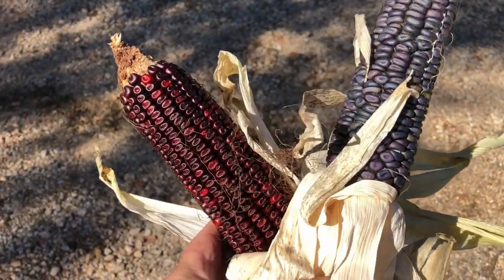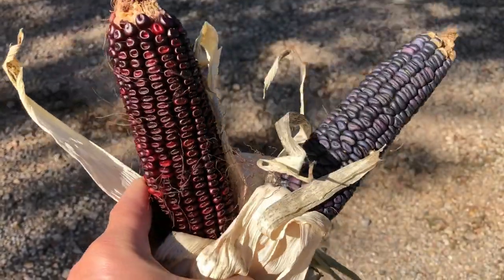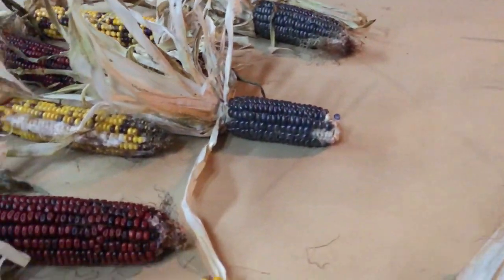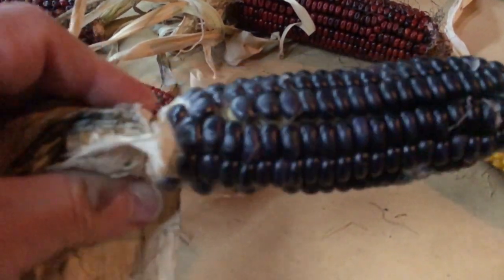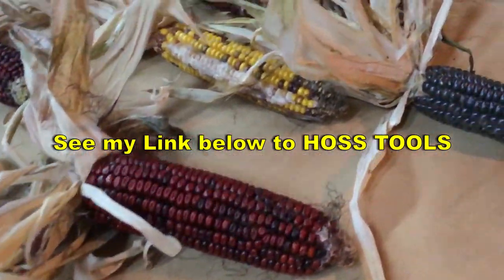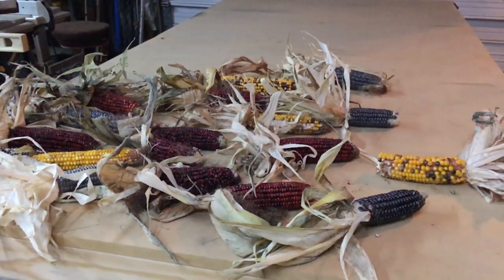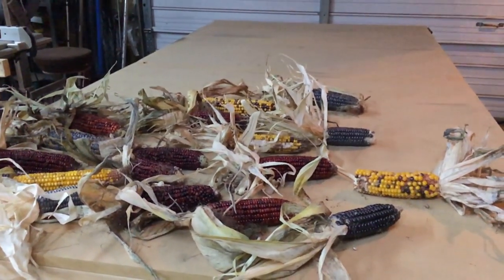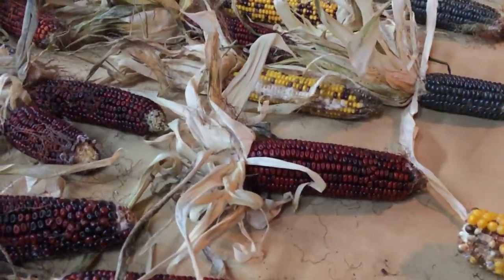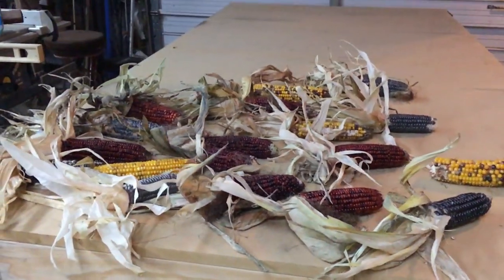All this seed came from Hoss Tools. They sell the traditional colored red and they sell the blue also. That blue is really pretty - if it had filled out better, again probably my fault, but that blue would really be pretty. Who wouldn't want that on your table at Thanksgiving when everybody comes over to eat? That would make a pretty centerpiece. Who wouldn't want that in their centerpiece at Thanksgiving? Beautiful. All right, that's it, we're done.